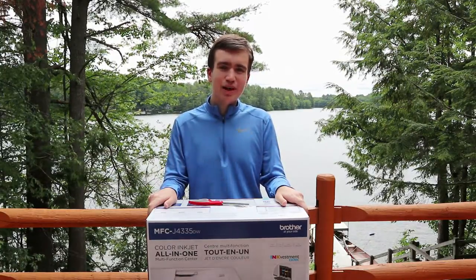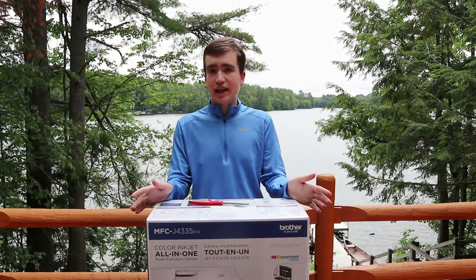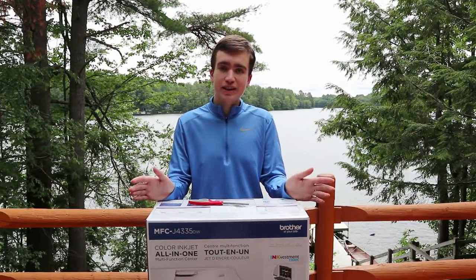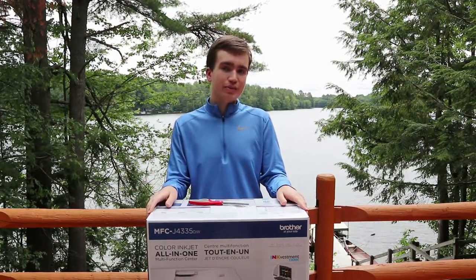Hello y'all, hope you're having a great day. Today I'm going to be unboxing and fully setting up the Brother MFC-J4335DW All-in-One Ink Vestment Tank Printer.